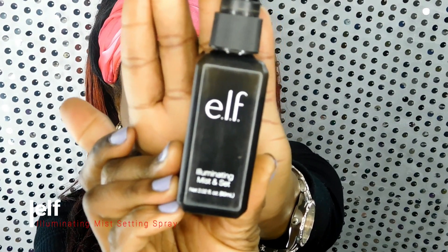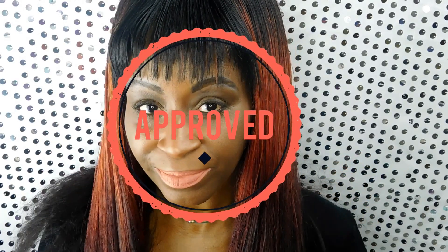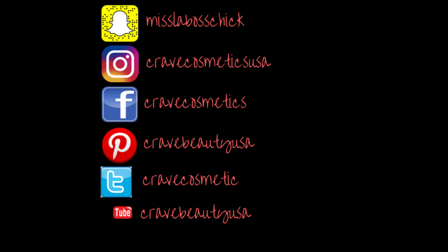To finish the look, I'm using the ELF Illuminating Mist and Set. I love this illuminating mist, especially for the price and the way the product performs — I use it all year long. Here is the finished look for the 20-minute face. It's glam approved! Thank you guys for watching my video — please give it a thumbs up and subscribe to my channel. Sending you love and peace.